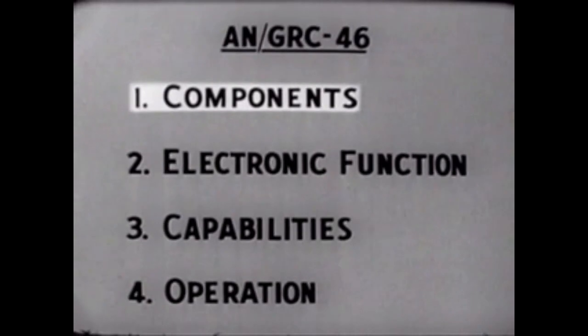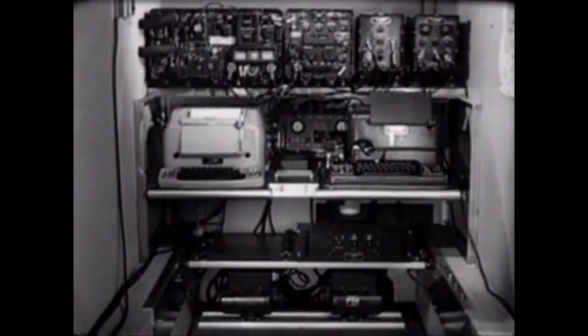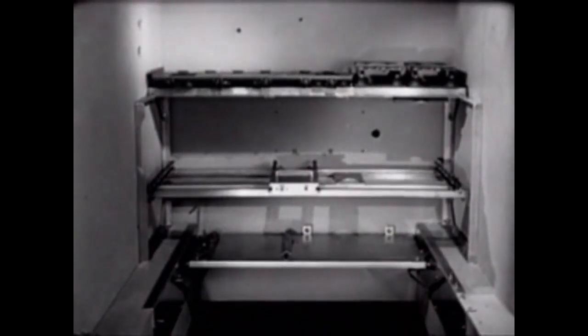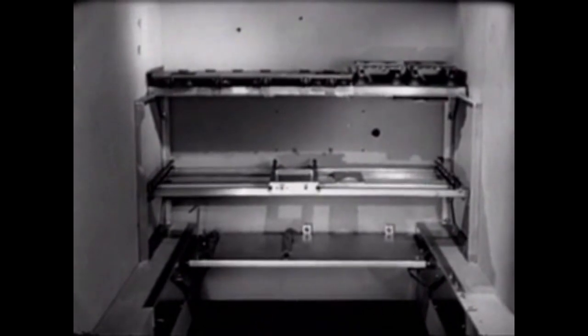First, the components. The ideal way to study the components of the AN-GRC-46 would be to assemble them one by one, so we'll do just that. We'll mount the components on the rear wall of the shelter. This balances the weight on the vehicle and maintains the desired compactness so that the controls of each unit will be accessible to the operator.